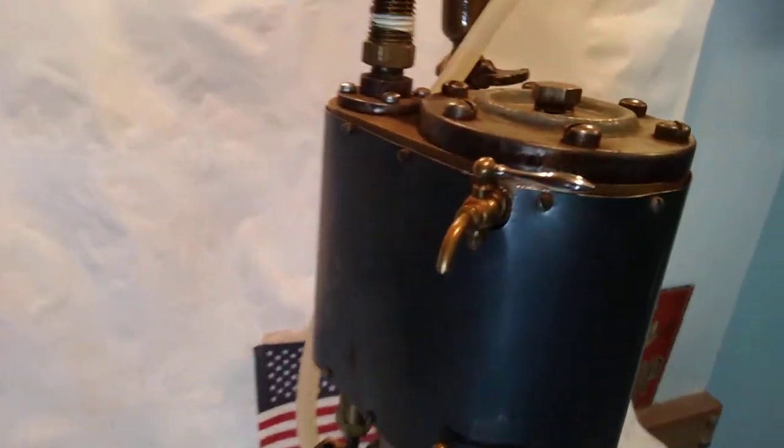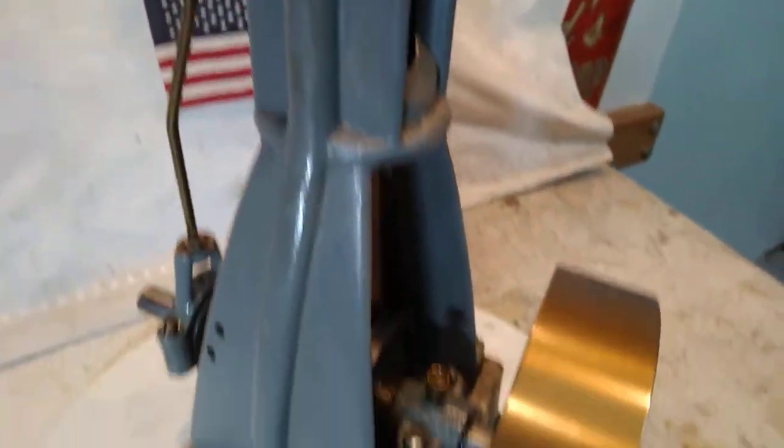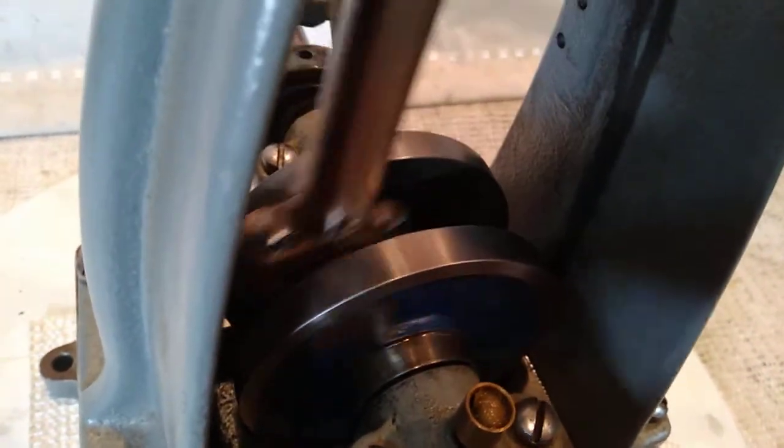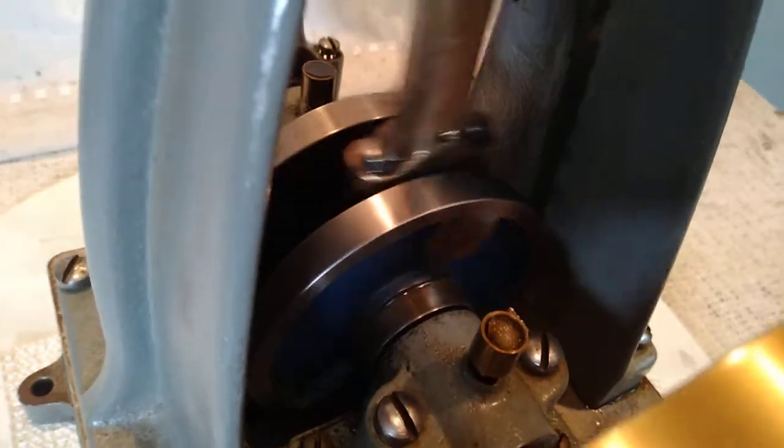I like these spitter valves here — nice nickel-plated handle. Beautiful. There's that big nice flywheel, and inserts there in a faded blue.